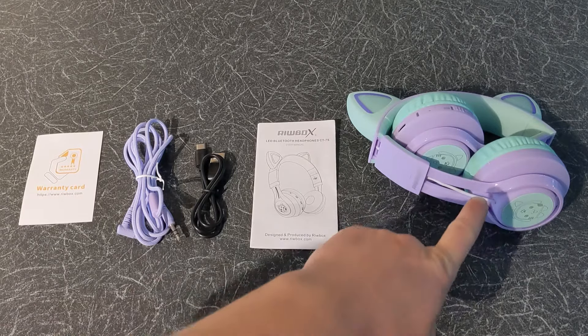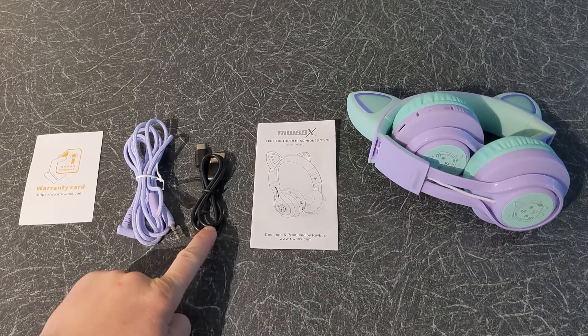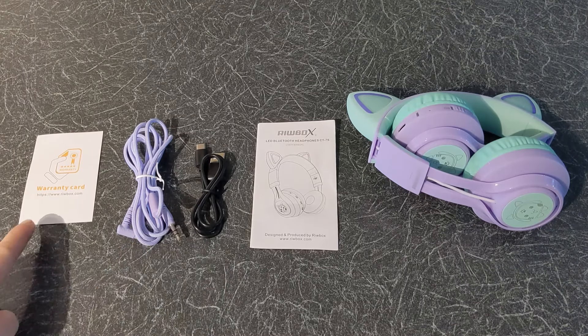Inside the box you have the headphones, the user manual, the USB cable to charge the headphones, the audio cable to use the headphones in wired mode, and the warranty card.